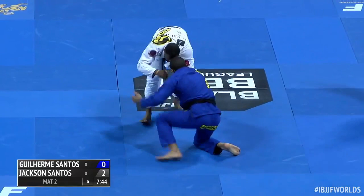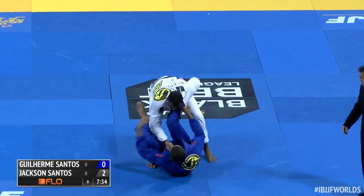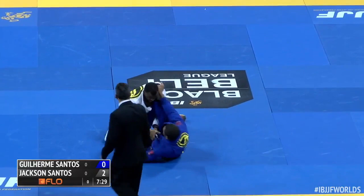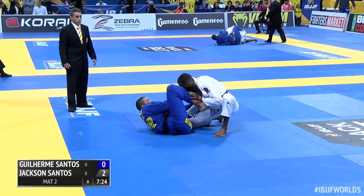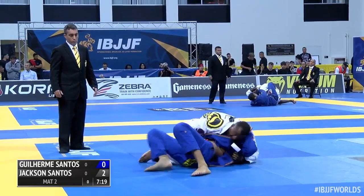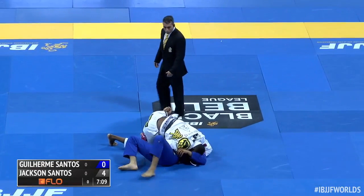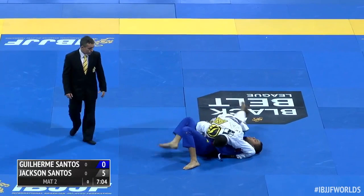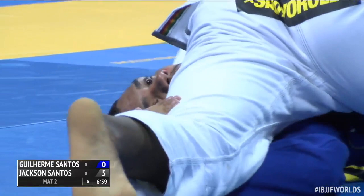A big guard pull here — left on right. I think it's a smart approach there from Guilherme to just get to guard, because fighting takedowns with someone like Jackson Souza, it's a tough style matchup for him. It looks like he's very confident on the feet, but the athleticism — look at this guard pass coming around. I agree, that was a good choice because Jackson's just so much faster. But it cost him three on that one.